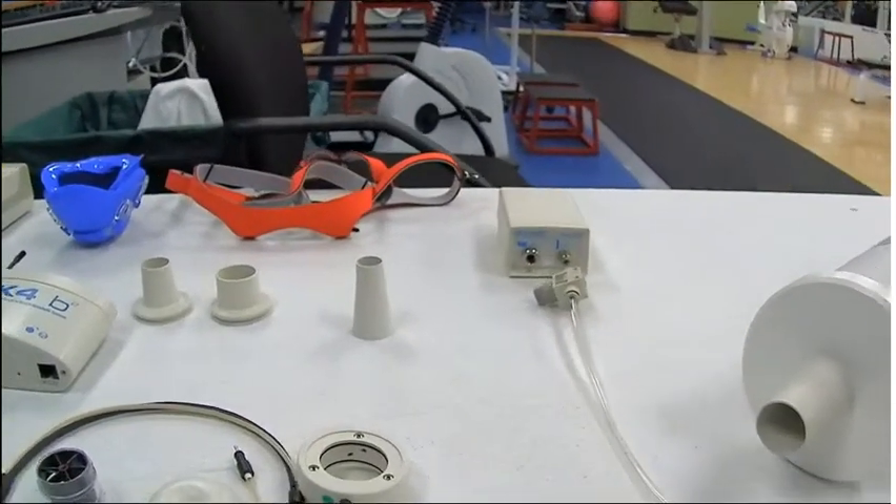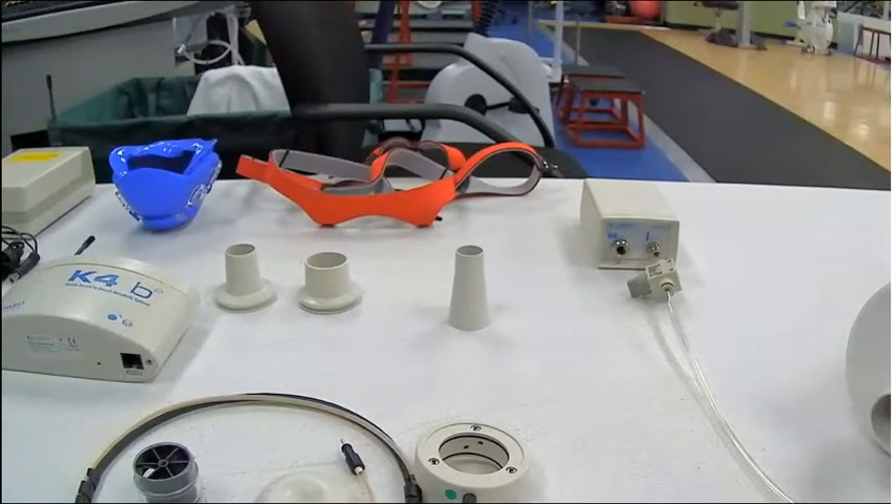On our right here, we have the 3 liter calibration syringe, and up at the top we've got the calibration box. There are three turbine adapters and a fan right here, with the turbine and the flow meter right here.